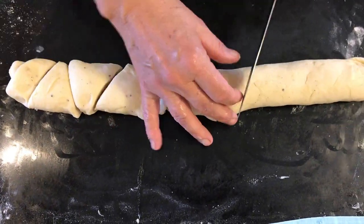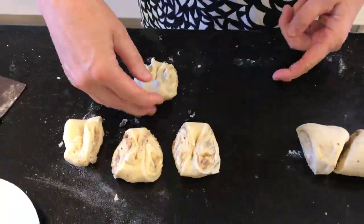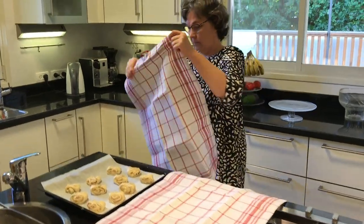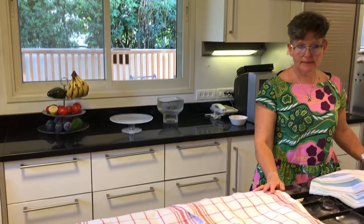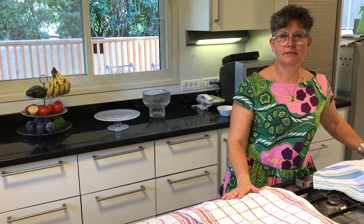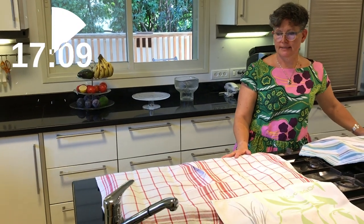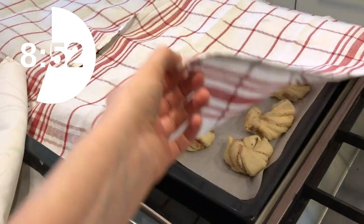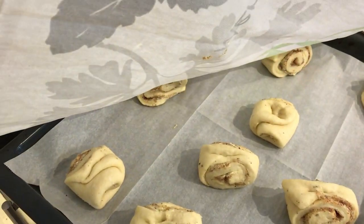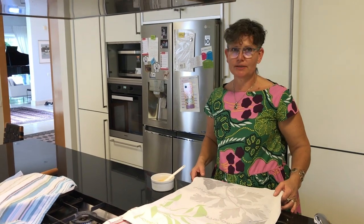We roll it up and cut it into triangles. After shaping we have placed them on the trays. Cover them and now they will rise again for approximately 20 minutes, until they become nice and fluffy. Our cinnamon buns have now risen and they are ready to put in the oven.